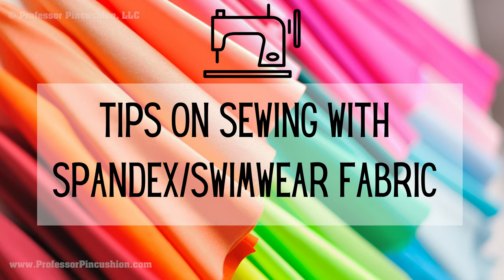Sewing with spandex and swimwear fabric can be scary. Not only is this type of fabric stretchy, but it can also be slippery. This video will offer some tips to make sewing with swimwear fabric easier.